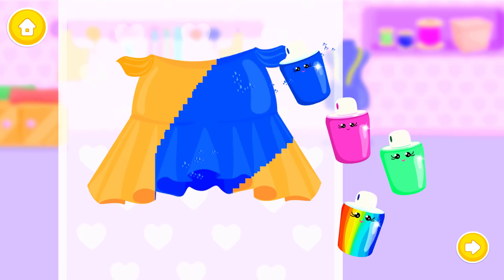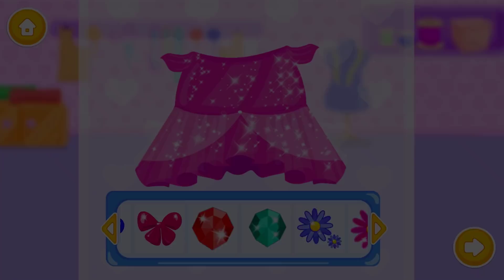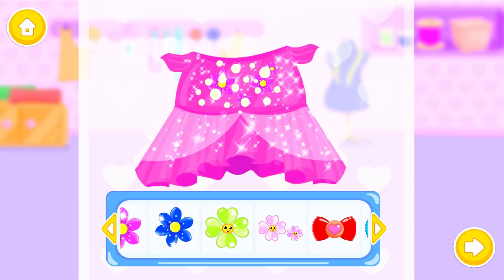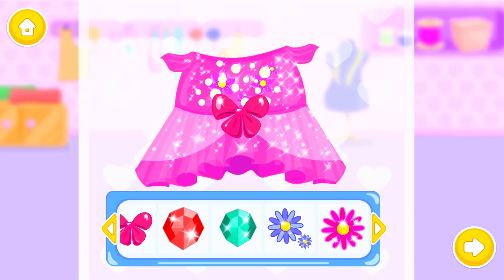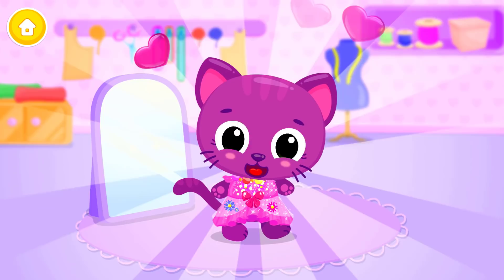Color it: Blue! Pink! And make it shiny! Now decorate it! Yay! Sue was fantastic! Thank you!